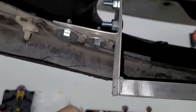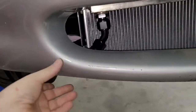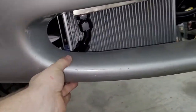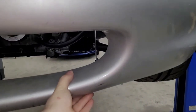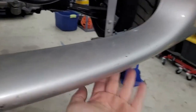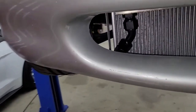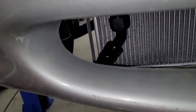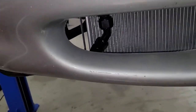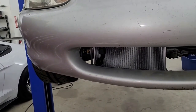The bracket turned out good enough — simple and light. I used fender washers on the plastic so it has some strength. That really tied the bumper together. The other side is still wiggly, so we need to do the same bracket over there. It'll be a little more difficult since the radiator is in the way, so I have to pull that out — more work.